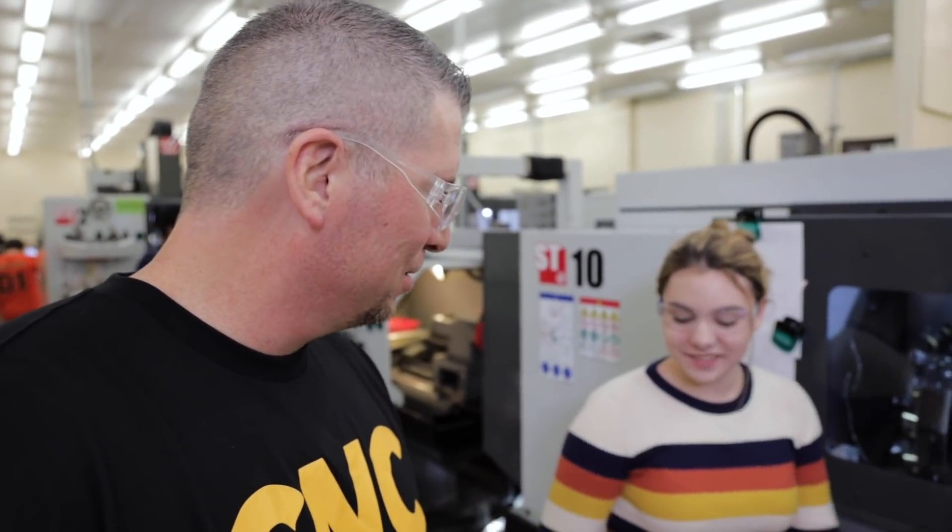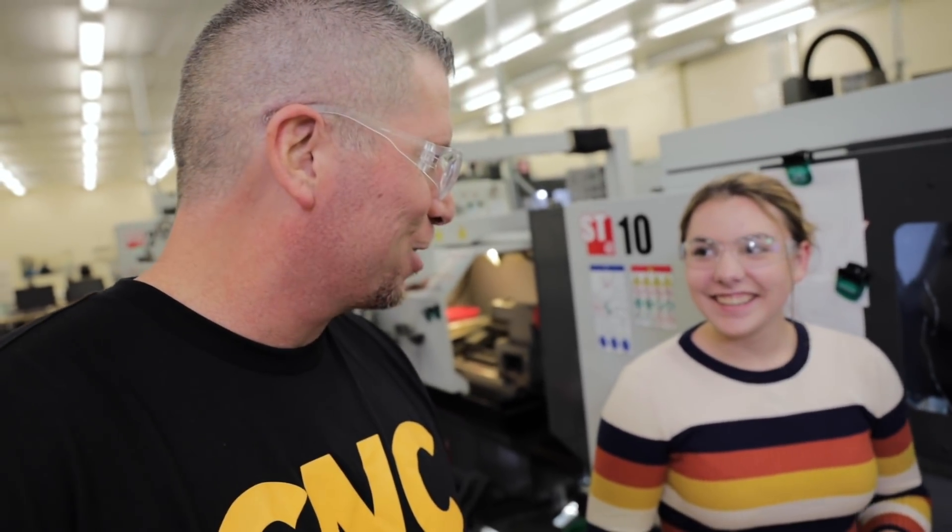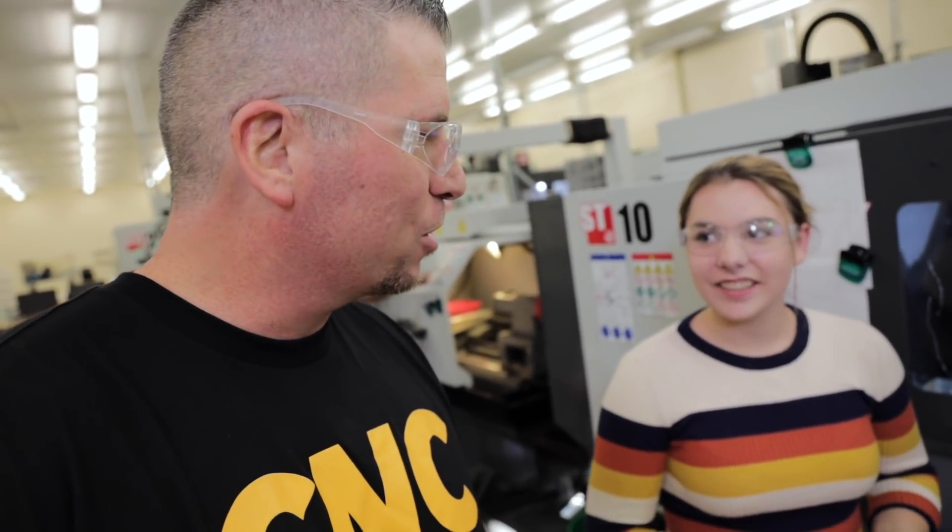How are you? I'm tight. Maddie, very nice to meet you. Look at this — women in school, high school machining. She's not even out of school yet, but she's making parts. Pretty cool, right? That's awesome.